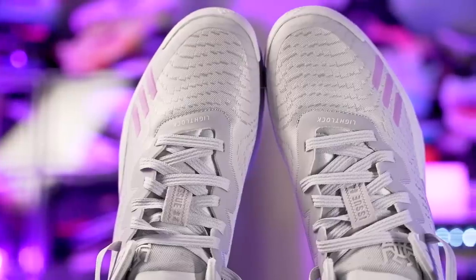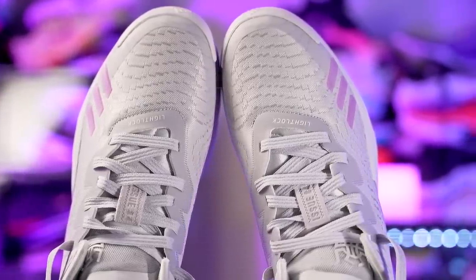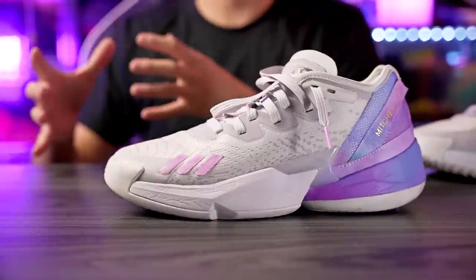Moving on to fit — I went true to size and it fits pretty well. My toes go right to the edge of the shoe, so for most people I'd suggest going true to size. It is a little narrow, and I didn't love that it's slightly roomy in the toe box — I wish it was a little more snug — but for the most part it's a pretty nice fit with no huge issues. If you have a wide foot or want more room, probably go up half a size.